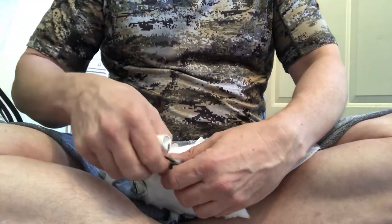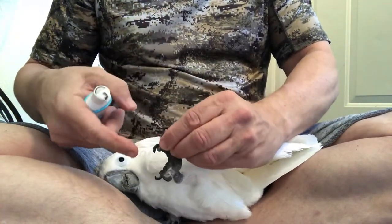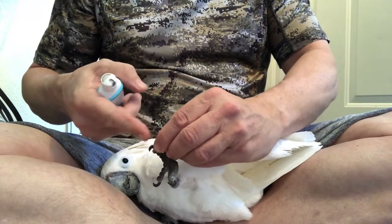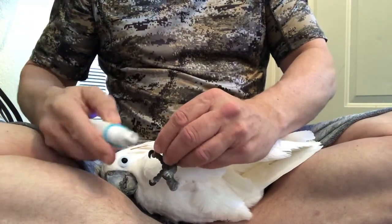She used to fight me like crazy, but now she kind of likes it — or at least accepts it. I don't know how much of her nails you can see; they're not too bad, but they're just getting a little bit long, so we're going to go ahead and trim them.